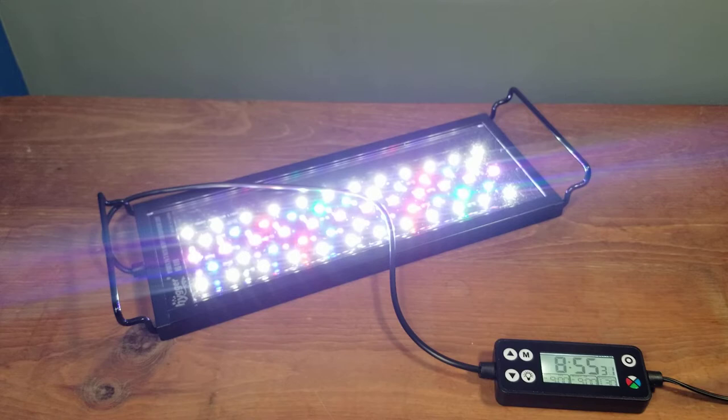Those are the basic functions of the light, and they're really cool. You can set both a daytime and nighttime timer, turn one on and one off, or just manually turn the light on and off each day like I'll probably be doing. There is also a do-it-yourself mode that's more in-depth — if you want to learn about that, let me know and I'll make a separate video, as there's a lot involved.